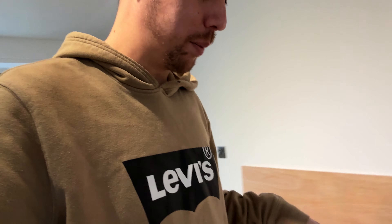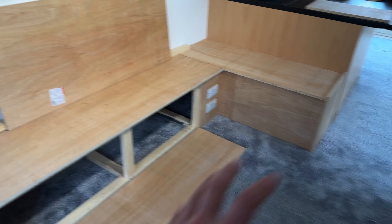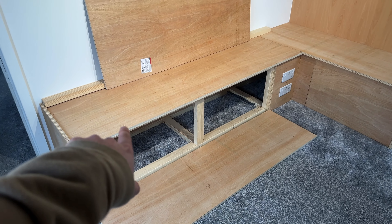Another thought now that all the plywood and wood is on there: it may not even need to be pinned to the wall, because honestly this thing is solid and it's really not going anywhere. It's got so much weight on it that I just can't see it moving, so I don't think I'm even going to pin it to the stud wall.